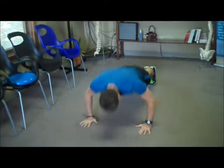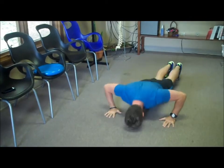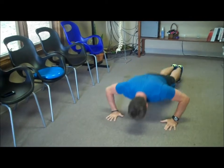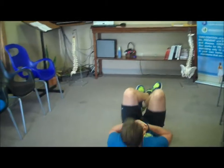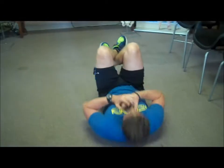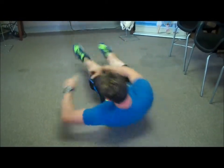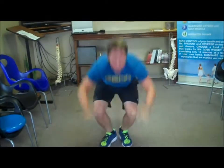Jumping jacks. Straight down into the push-up. Then jump over into your crunches, and into the squat thrust.